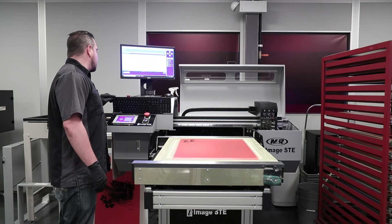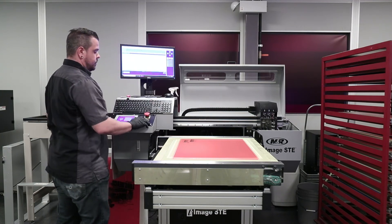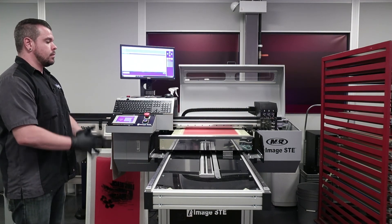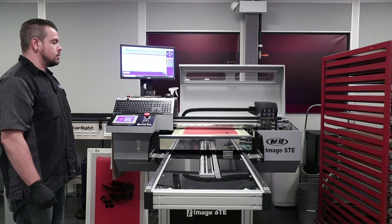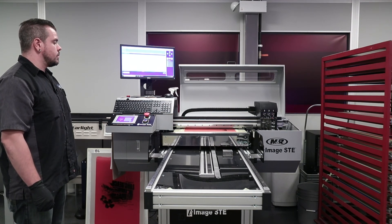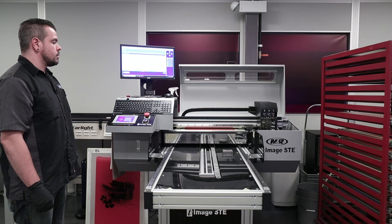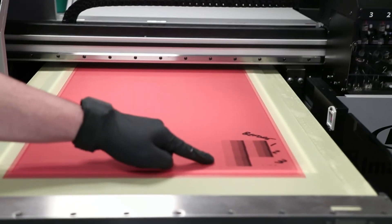We're back in ready mode. Just checking to make sure my sub tank did fill up. Now I'm going to go ahead and do a nozzle check. And that's how you replace your 20 micron black disc filter in your i-Image ST and STE1s. Head number three's block is completely black now — you're ready to start printing for the rest of the day.